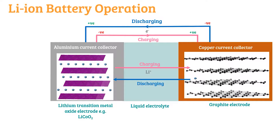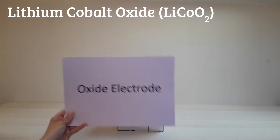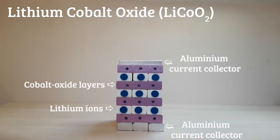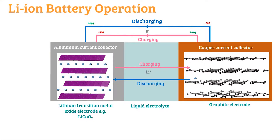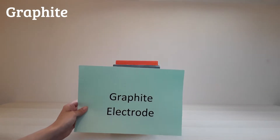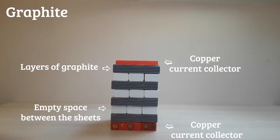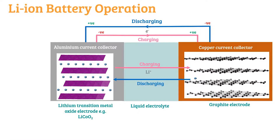One example is lithium cobalt oxide. Here we have a crystal structure where the purple layers represent the cobalt oxide and the blue spheres represent the lithium. This will be deposited on an aluminium current collector. Our second electrode is graphite — hopefully you're thinking of the graphite in your pencil. The graphite electrode is deposited on a copper current collector. Both structures are layered.